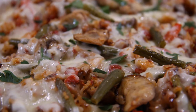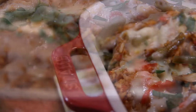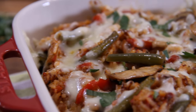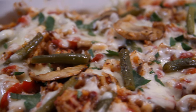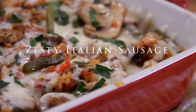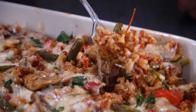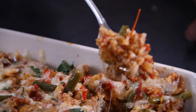Hey guys, Dane here. I got me a hankering for some sausage and rice, but I wanted it different. I wanted it spicy, flavor-packed, tomato-ish. So I decided to make up this zesty sausage Italian rice, and it came out absolutely incredible. So let me show you how to make this.